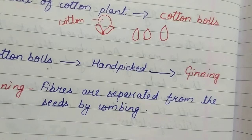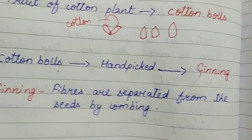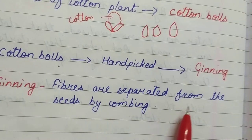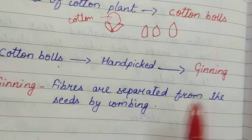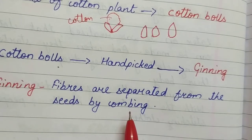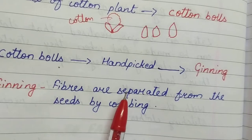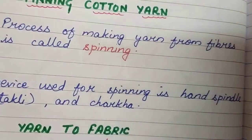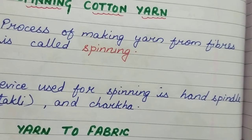So what is ginning? Ginning means separating the fibers from the seeds — the seeds and the fibers are separated by combing. After the process of ginning, the next procedure is spinning.